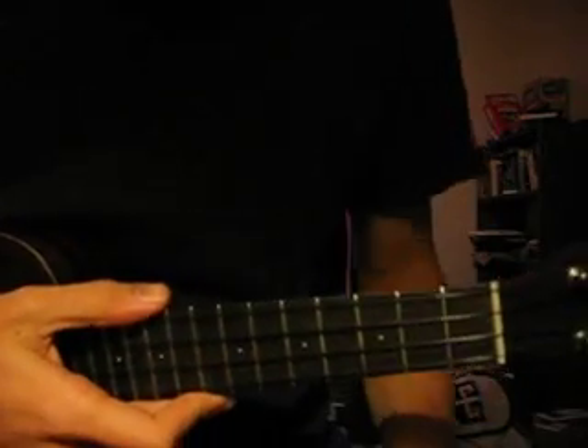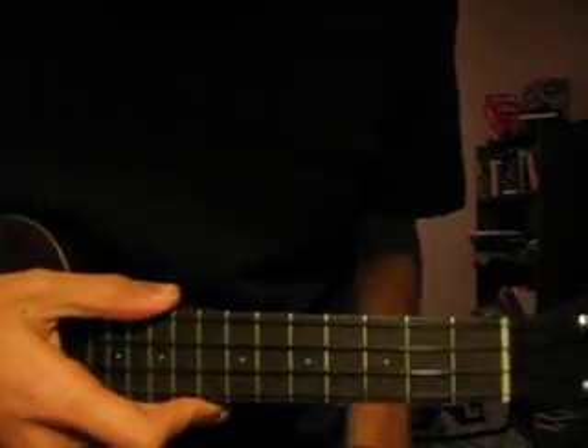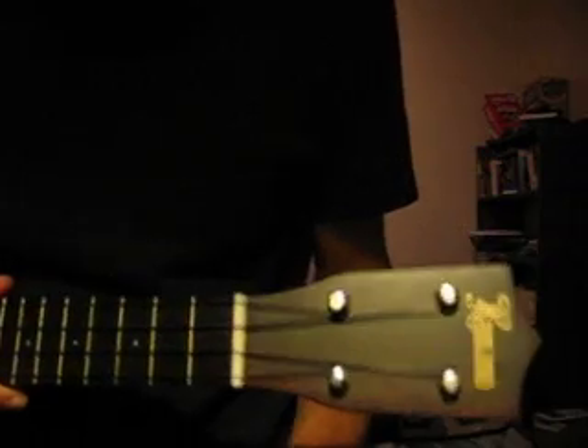Alright, this is going to be how to play Elephant Gun by Beirut. First thing to note — it's a little sped up because I don't have that much time on my camera for video.